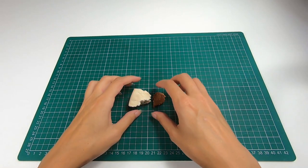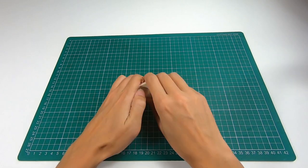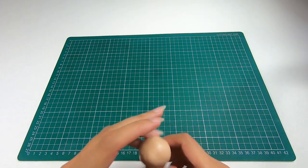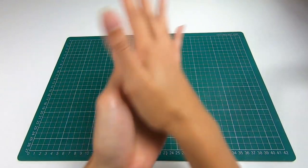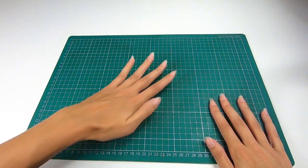We're going to start off by making these severed fingers. I'm going to mix some of the skin tone modeling paste with a small amount of the teddy bear brown to get the color I'm after. Once you're happy with the color, take a small amount and roll it out into a ball and then roll it out into your finger shape.